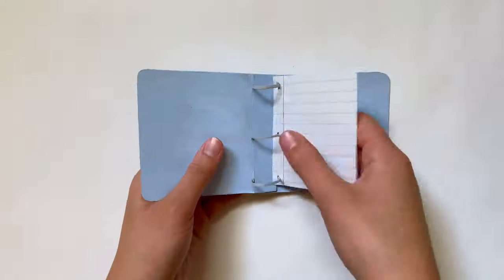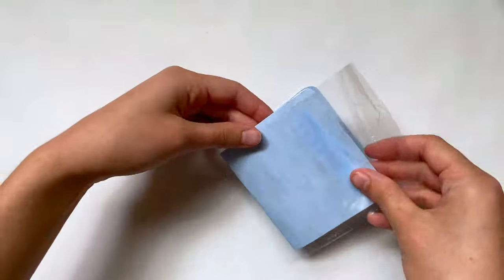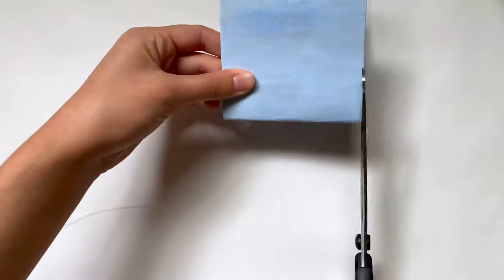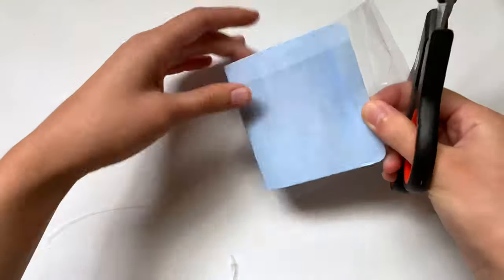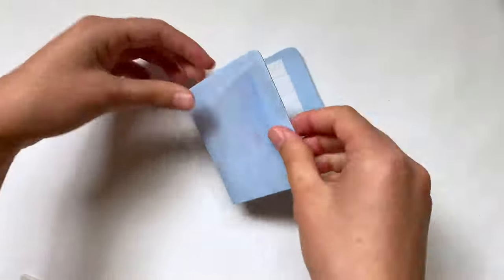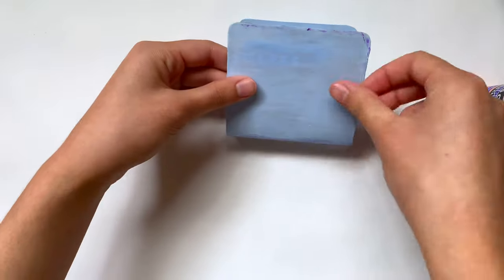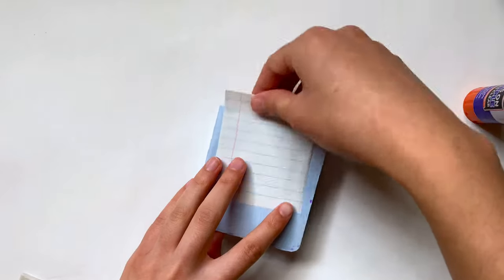Now you have your basic binder built and working, but I'm going to add a few more things. I have a piece of scrap plastic — actually packaging from a pack of binder dividers — and I'm cutting a scrap off to make a little front pocket. You can also use clear plastic sheets. I'm trimming the plastic into a square that fits on the front cover, then using a glue stick to glue just the edges and the bottom down so the top is open. Don't make the plastic go all the way to the top or it'll be hard to remove paper.